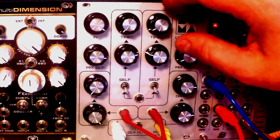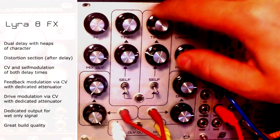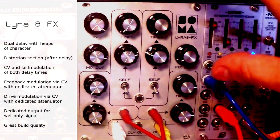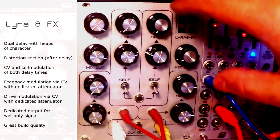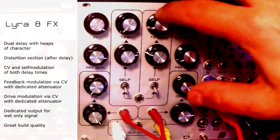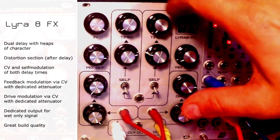It's more of a characterful and colorful unit, which excels in those droney, swampy, and dirty areas of sound design, which I personally love. So without further ado, let's just dive straight into it. It has two delay lines, but it's a mono unit.